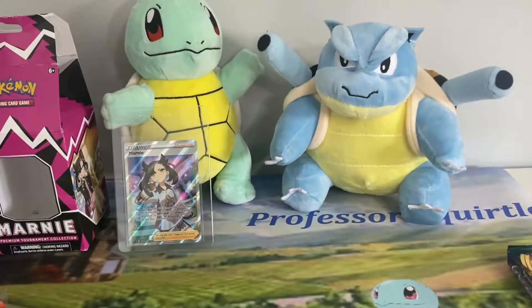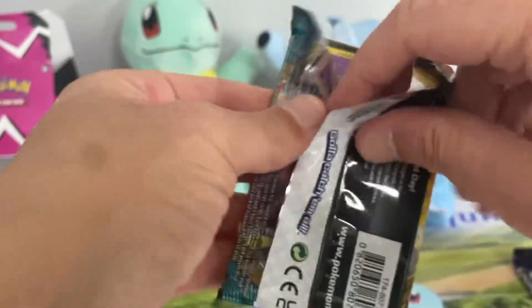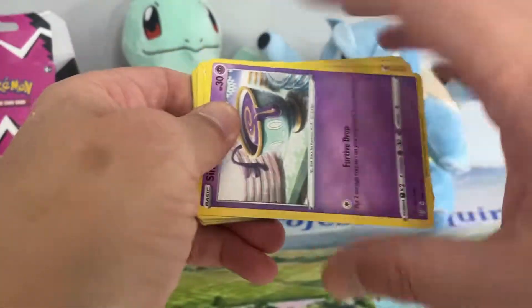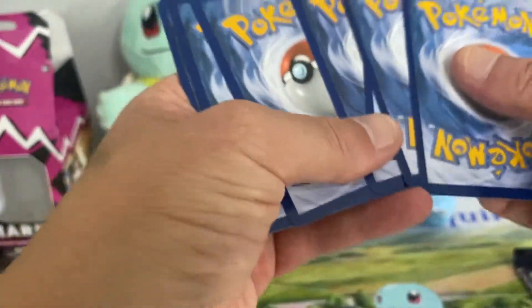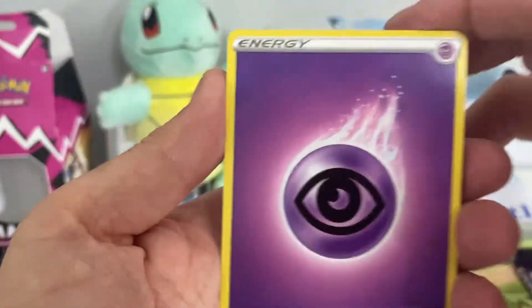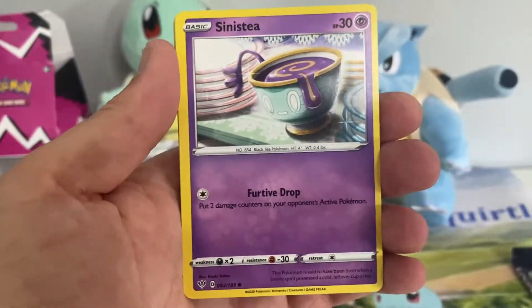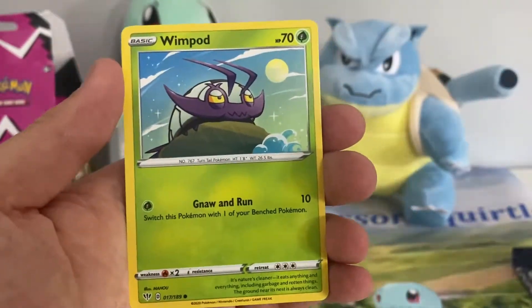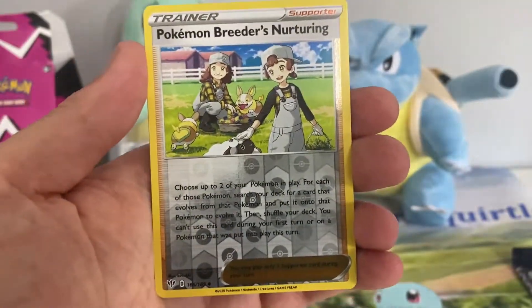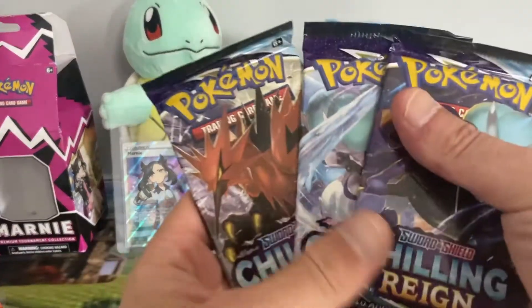And a Shedinja, so let's go to our only Darkness Ablaze pack. I'm after the Charizard V-MAX — it would go really nicely with my Blastoise and Venusaur V-MAX, but we'll see. We've got Psychic Energy, Carnivine, Flaaffy, Yellhorn, Sinistea, Centiskorch — not very good — Toxel, Bunnelby, Wimpod, Cubchew, Pokemon Breeder's Nurturing reverse, and a Dracovish holo.